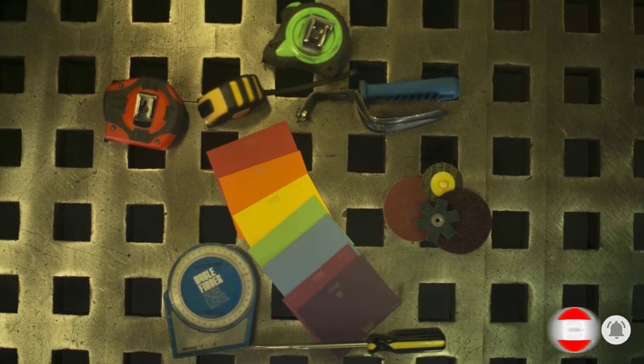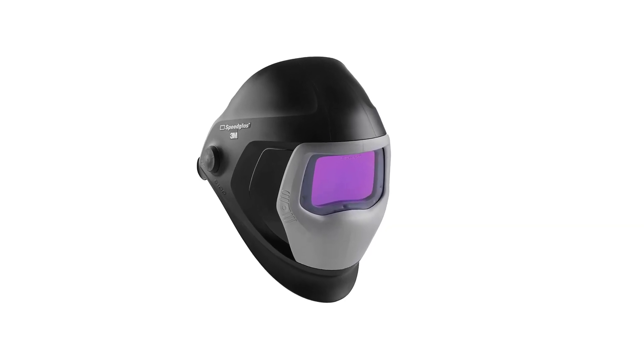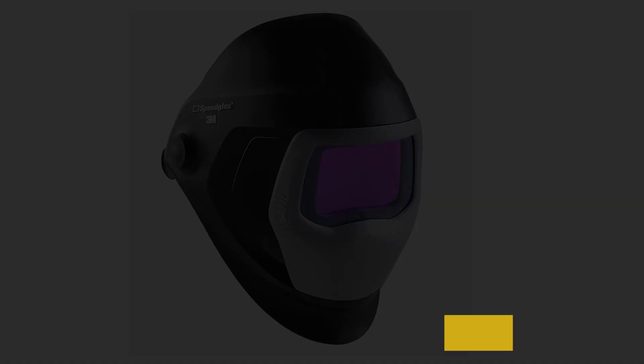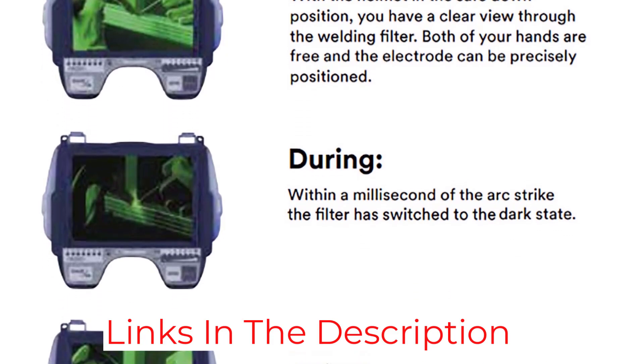The display is really improved compared to their older models and provides a true color picture. There are two side windows for a full panoramic view, which you can shut if you need to.